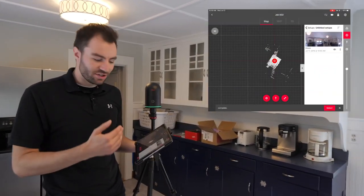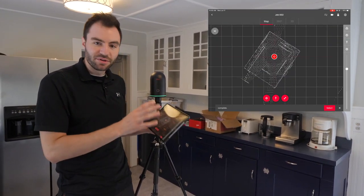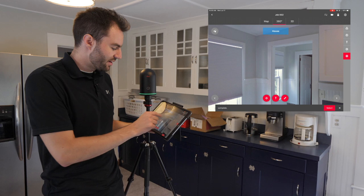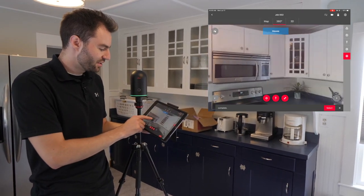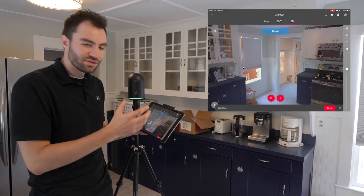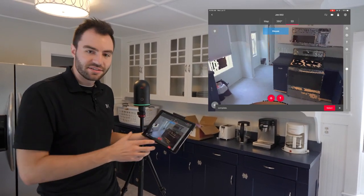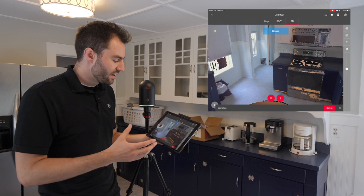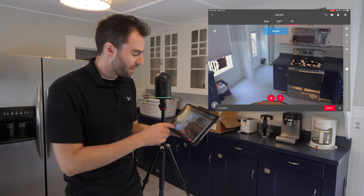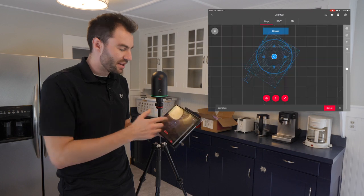Once the scan finishes up, all the data is going to transfer over to the iPad. Right off the bat you can see a bird's eye view of the scan data. If I tap on this scan, I can go into 360 and see the panoramic image that the scanner took. Then if I tap 3D, I can see an initial rendering of the 3D scan data and navigate around. This isn't the final full quality data, but all the full quality data will be transferred when you move this project to Register360. This looks good — I like my settings. Now I can go back and start my next scan.